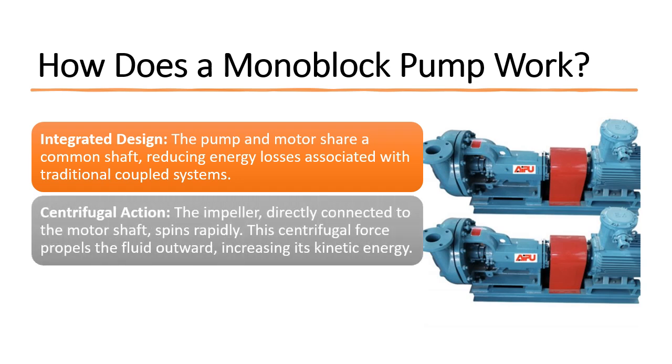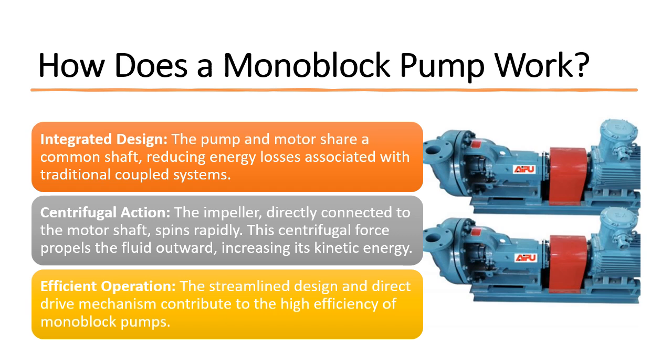Centrifugal action: the impeller, directly connected to the motor shaft, spins rapidly. This centrifugal force propels the fluid outward, increasing its kinetic energy. Efficient operation: the streamlined design and direct drive mechanism contribute to the high efficiency of monoblock pumps.